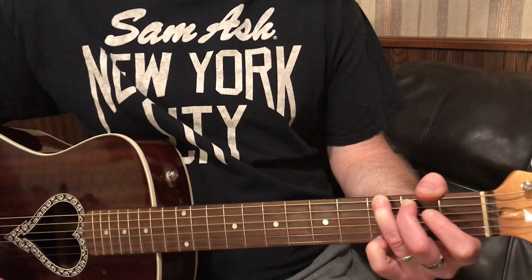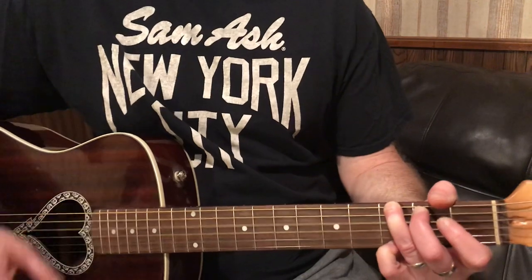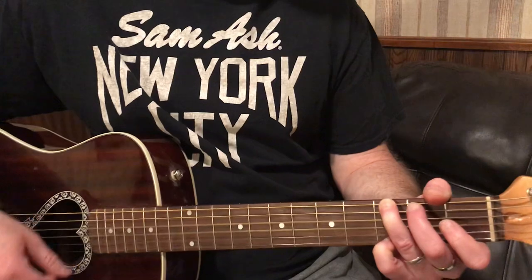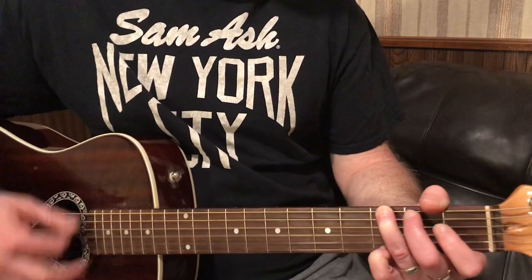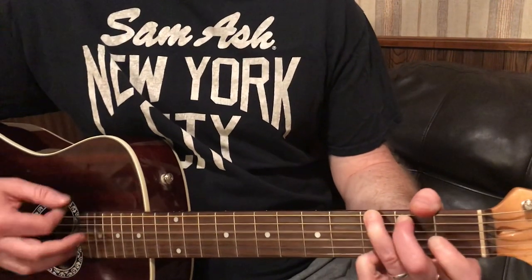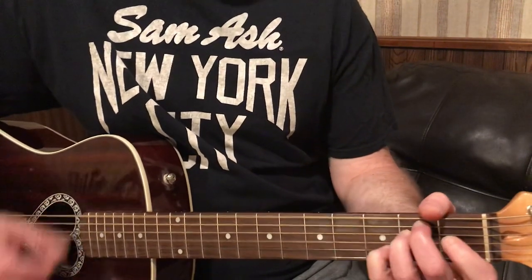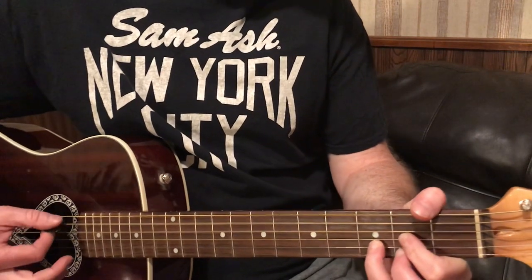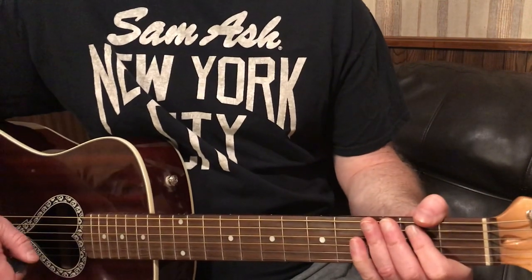The only time it changes up is in the beginning. It starts out just riding the G. It's like G, A minor, C, G, G, D, C, E minor, back to D. That's it — that's the progression.